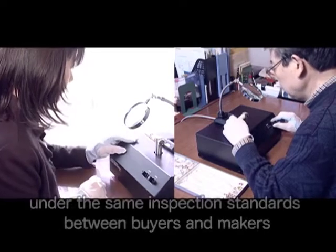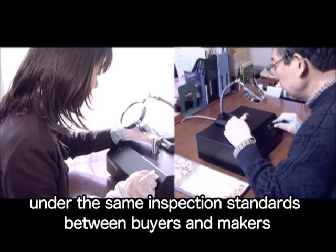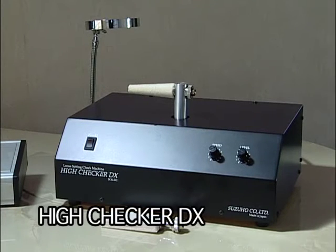Furthermore, by using the machine, both you and your outsourced factories can work under the same inspection standards. This helps you to prevent trouble concerned.